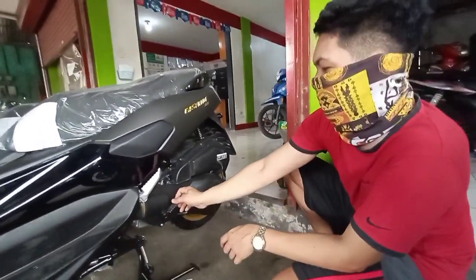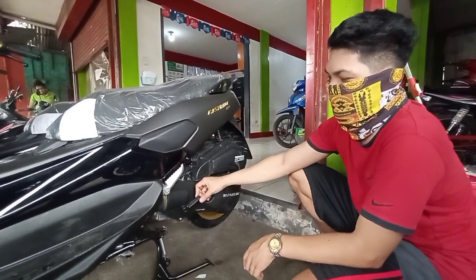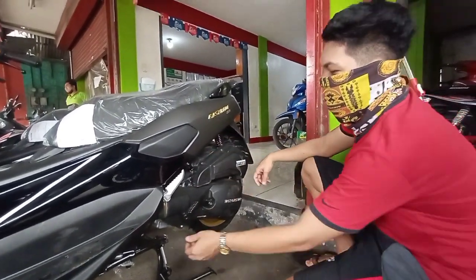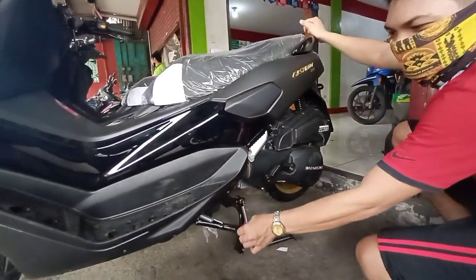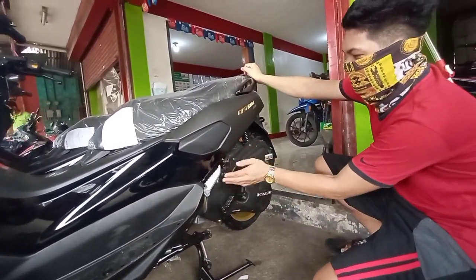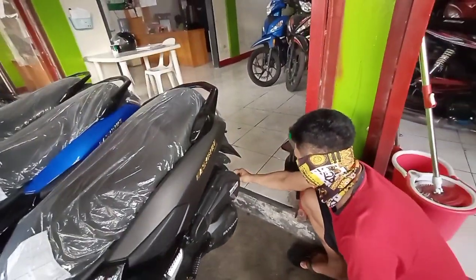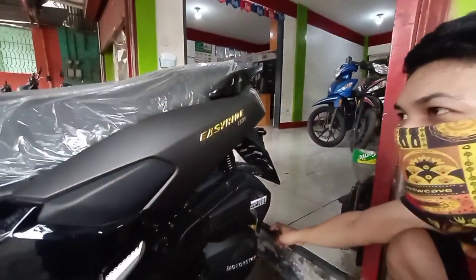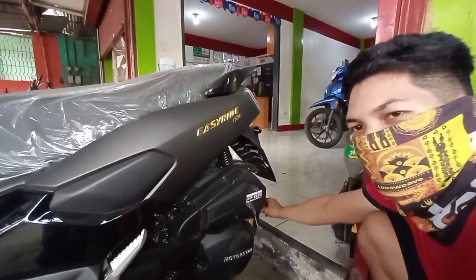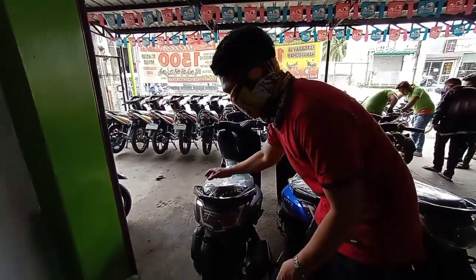Tapos kaya yung tire stand niya. So yung size naman po ng kanyang rear tire — 130/60 by 13 po yung size. Tapos po yung kanyang grab bar — ayan po.